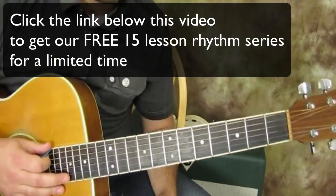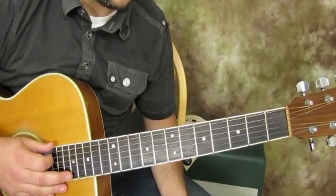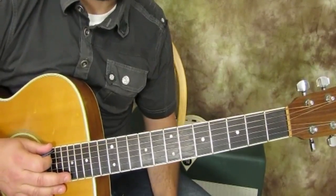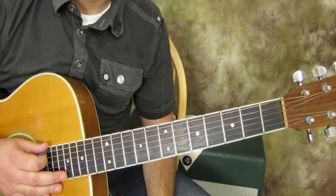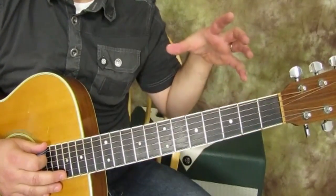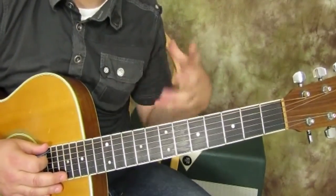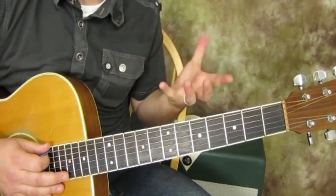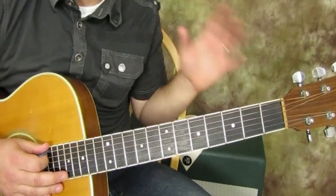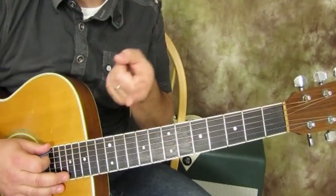Obviously, the next form is going to be the G. We're going to talk about that and learn another new way to put our fingers together. Don't worry — there's going to be a lot of cool tricks that will actually be easier than the C shape and this new G shape. There's going to be some things that are actually easier to do as we progress along. So stay tuned — G form is next.